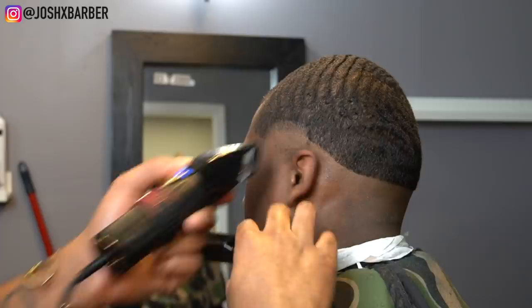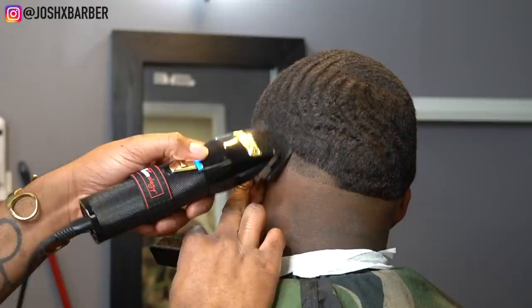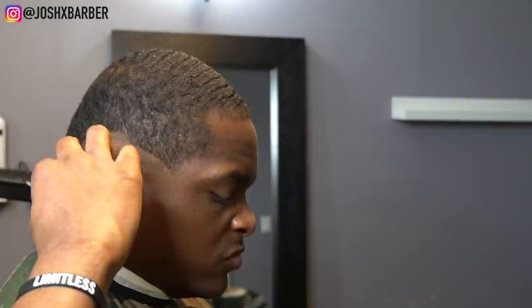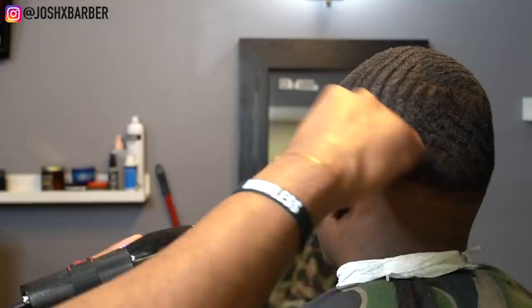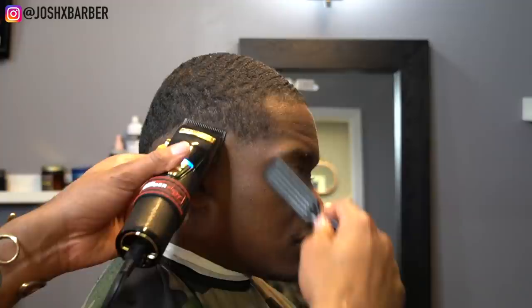Right now I have my Babyliss Black FX clippers with the clipper all the way open, setting in my next guideline going up about half an inch, and I'm going to be going parallel with the guideline that we created with our trimmer. Just to ensure that our fade is even on both sides and our width is even on both sides — we want our width to be about half an inch on both sides, following the actual shape of the first guideline while keeping that consistent half-inch width.